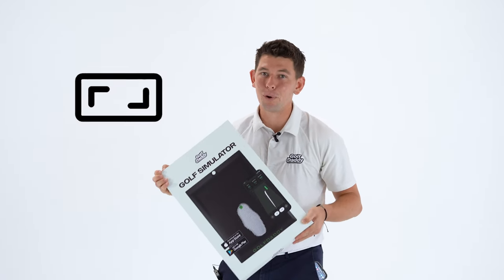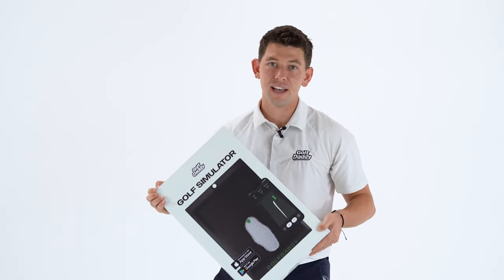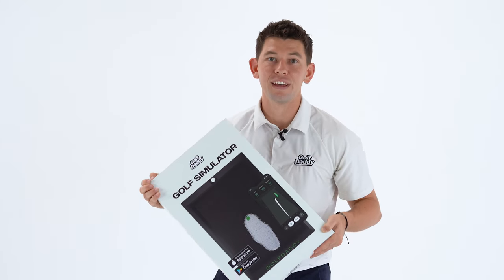Golf simulators have always been bulky, expensive, and require a ton of maintenance. With ours, you can start playing golf in less than 30 seconds.